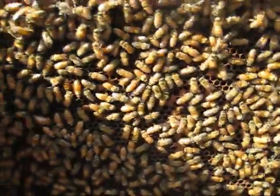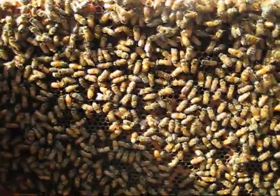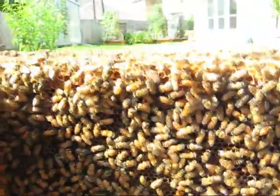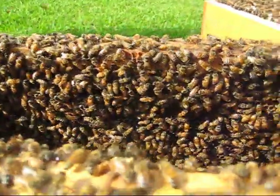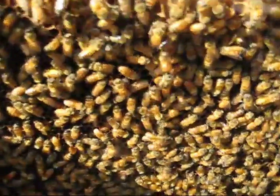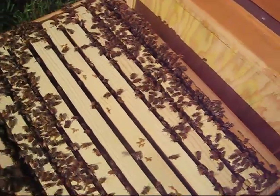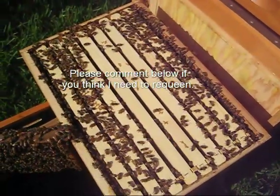Here's another brood frame. I just don't see a lot of brood in here. Maybe it's just because she's not laying eggs because there isn't a lot of flow and not a lot of need for bees. And then as you move up the frame to the tiny supers, there's less bees. Hope you enjoyed — this is LDS Prepper out.